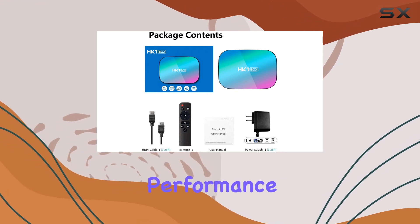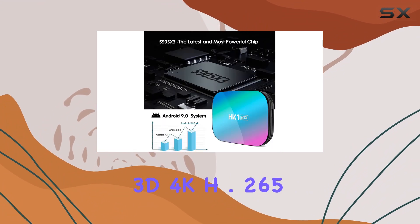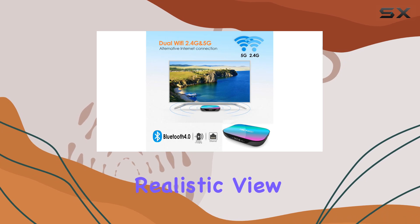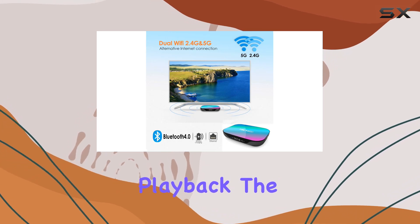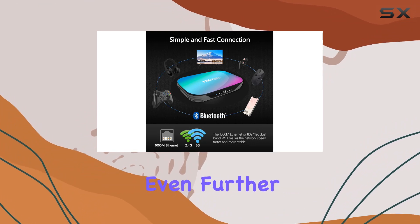Standout features include support for 3D, 4K, H.265, and VP9 decoding, delivering a realistic view and smooth video playback. The inclusion of HDR10 and HLG modes enhances the visual experience even further.